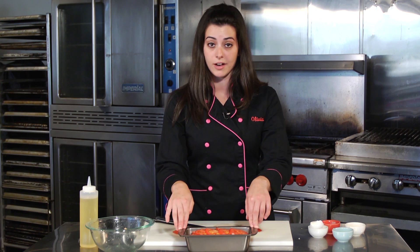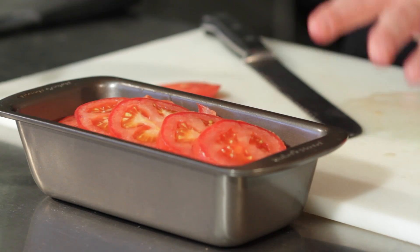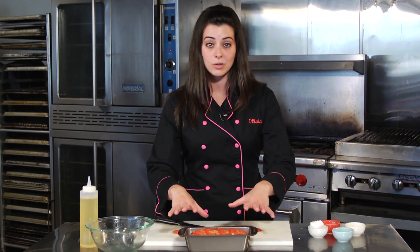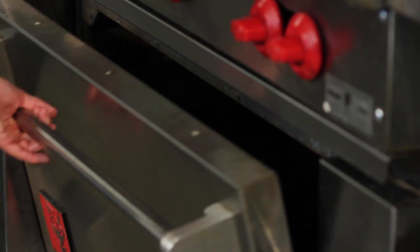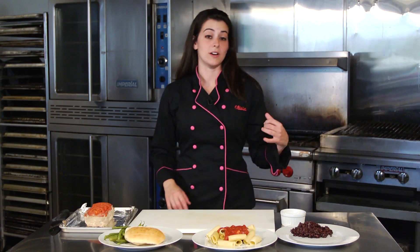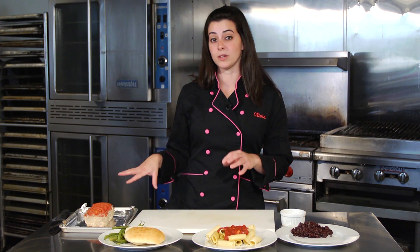Put this in a 400-degree oven for about 30 to 45 minutes — everybody's oven is different, so keep an eye on it. You just want the meat to cook through. We're not going to use any fattening sauce with butter; we'll enjoy it as it is. While that cooks, I have one I've already prepared so I can show you how to make this last all week.